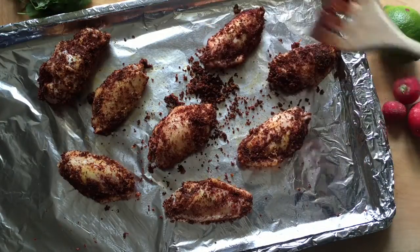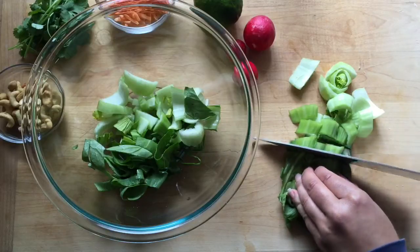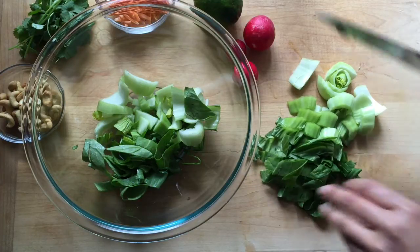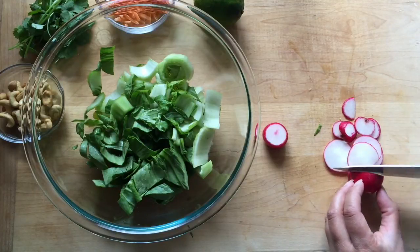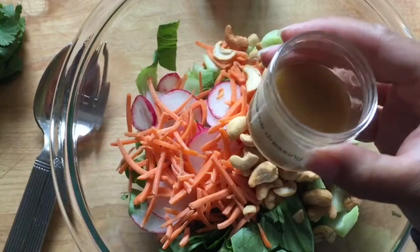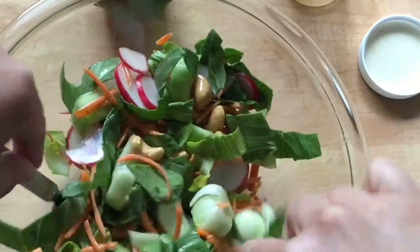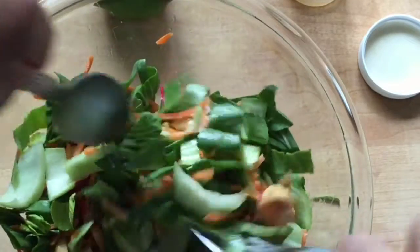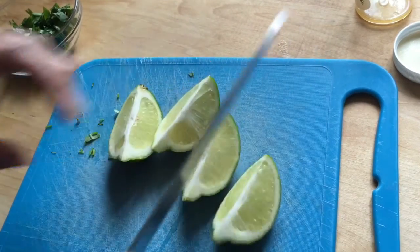Each Sun Basket meal that I or my family have prepared has been a little something different. My other half has also prepared a couple of meals from Sun Basket and he's said that he's surprised how simple the recipes are but there's so much flavor. The simple little techniques in the recipes left him inspired — instead of thinking he's just cooking another recipe, it was more like 'I never would have tried that before, now I want to try this technique with something else.' My stepson also prepared a couple of these recipes and he came away inspired too — he said it's really flavorful.